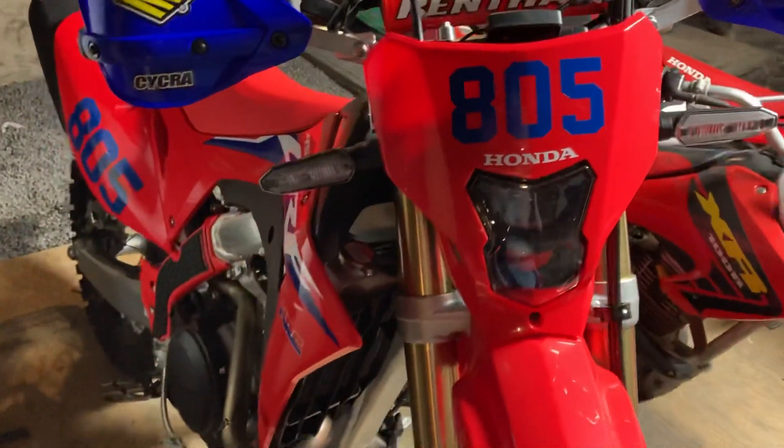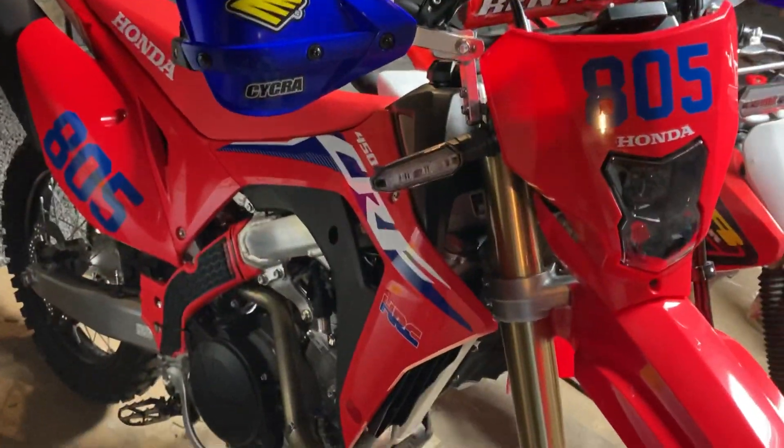I also added my old race numbers. I put those on in blue vinyl — I think it looks pretty good, it came out well.